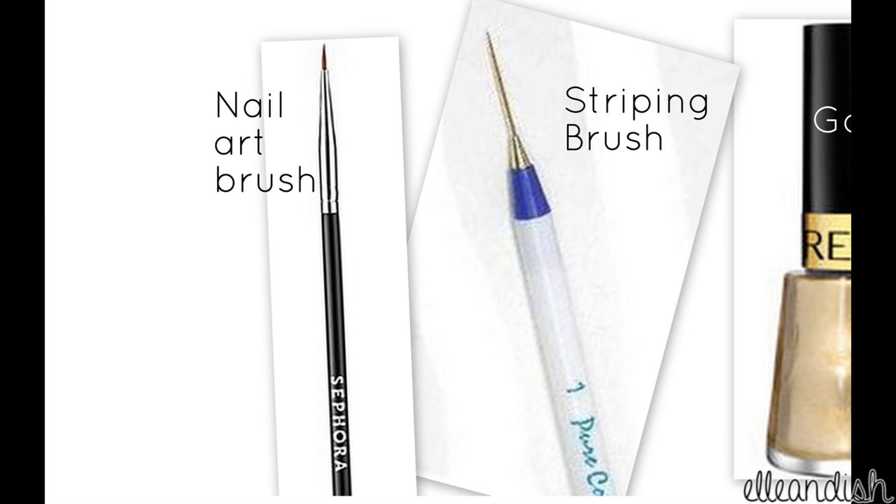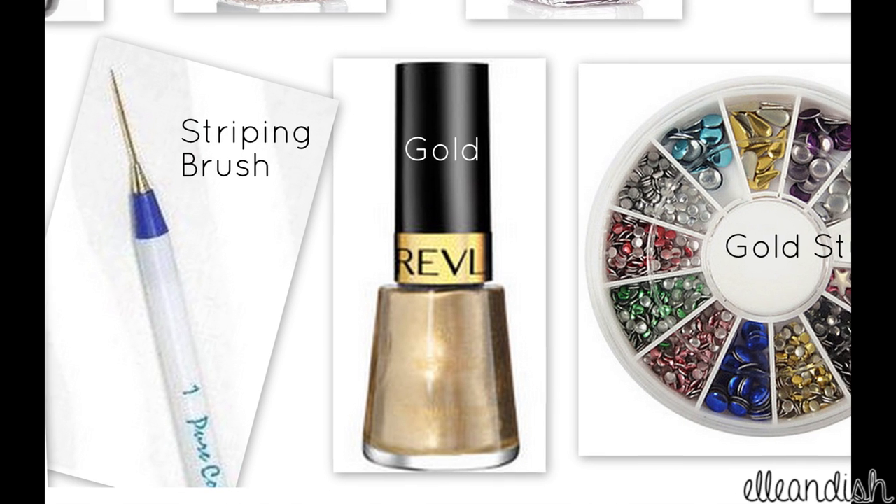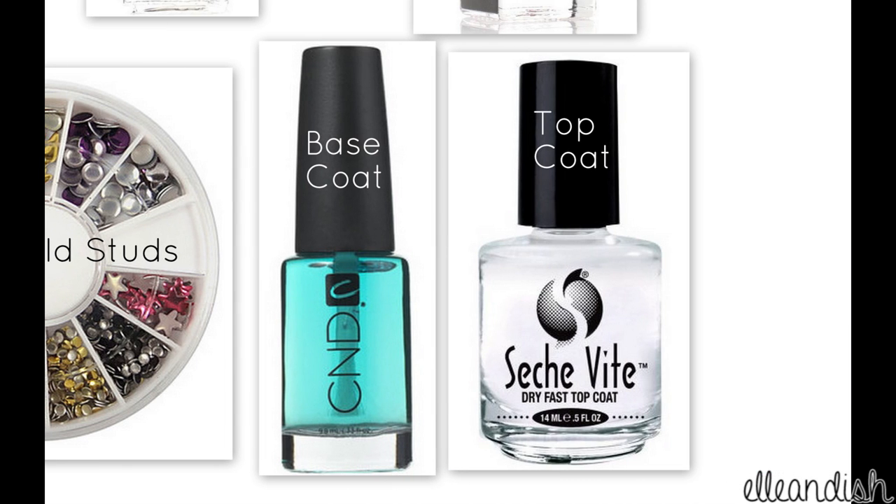You'll also need a small detail brush and a regular striping brush, a gold polish for the argyle stripes, some optional gold studs — and if you don't have any studs, you can use gold polish instead. You will also need a base and top coat of choice.